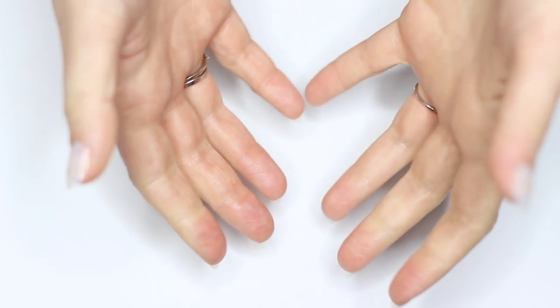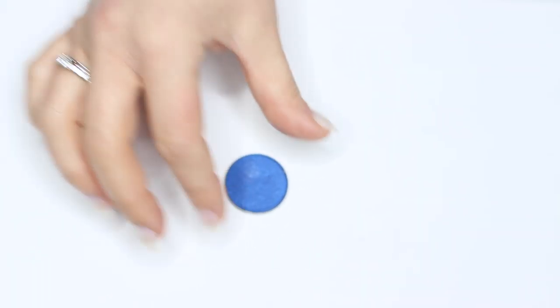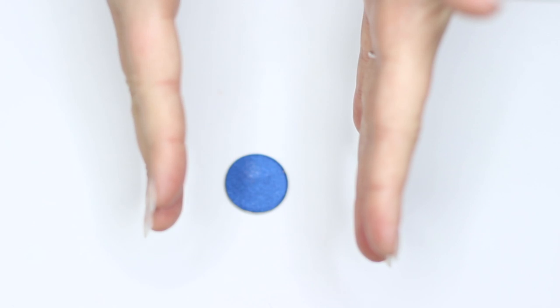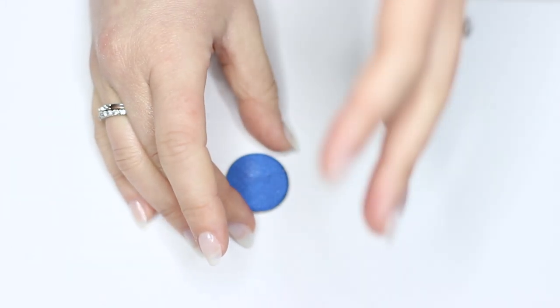Hey everyone, welcome back to The Makeup Chair. So I recently did a video showing you guys how to create different eyeshadow combinations and a few little tips and tricks. And one thing that kept coming up in the comments was how do you use blue? I know exactly what you mean because blue is a total blind spot for me. I really struggle with blue eyeshadow. I just find it so difficult, but I love it so much at the same time. So today I'm going to show you guys how you can create different combinations using blues.